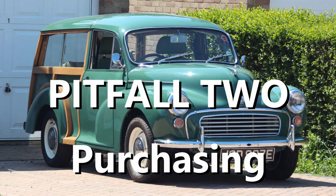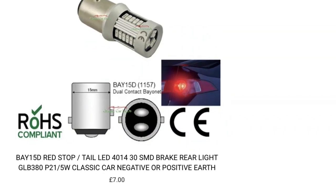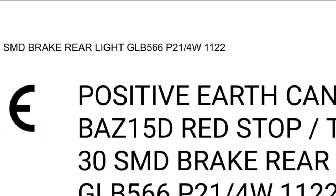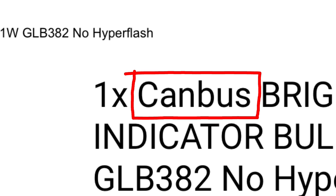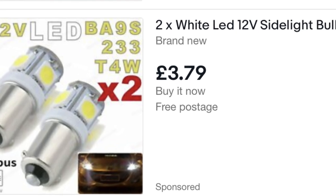Pitfall 2: Purchasing. Obviously you want to buy LEDs that will fit — there's a link in the video description to a type chart. When buying LEDs, remember that unless they say otherwise, they're probably polarity-sensitive, so negative earth and positive earth cars need different types. You may also come across LEDs described as CAN-BUS compliant — they're designed to work with modern car computers, and you don't need CAN-BUS compliance. Always buy from a reputable manufacturer; there are lots of cheap LEDs on eBay and most of them are rubbish.